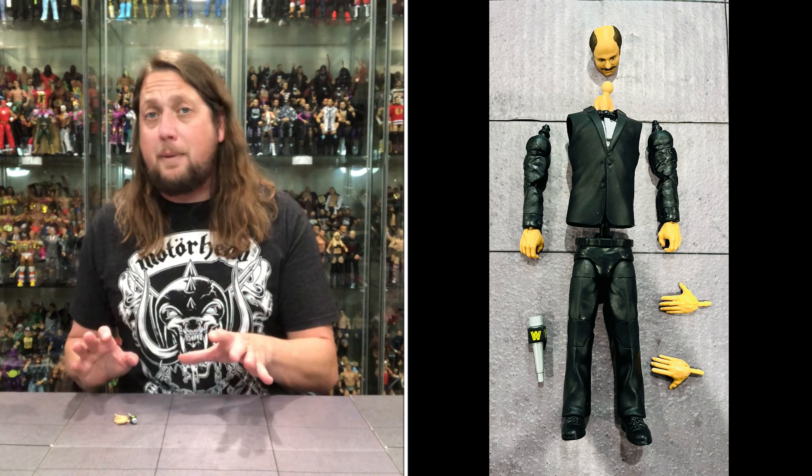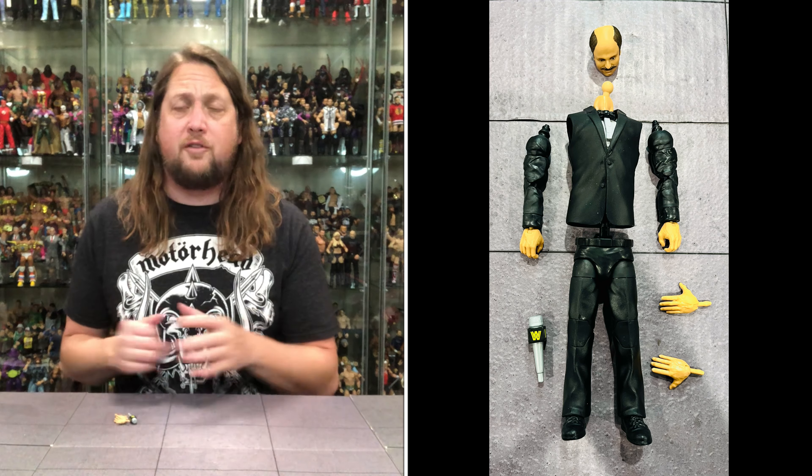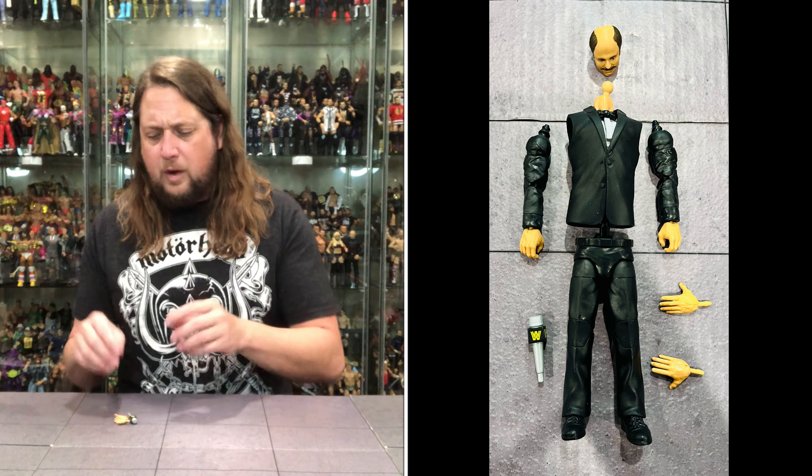I've already put together the Build-A-Figure Howard Finkel. The left arm on this one didn't go in so tight, and we've seen some of these Build-A-Figures not snap together as easily as we'd like. So your mileage may vary. But he fits on a Ringside Collectibles stand — make sure you get your Mattel stands over there. Let's go through the accessories, go through the figure, then compare it to the prior edition of Howard Finkel from the Elite line.